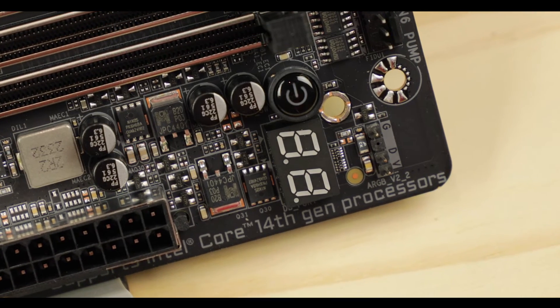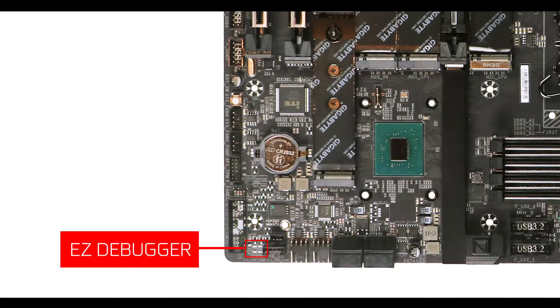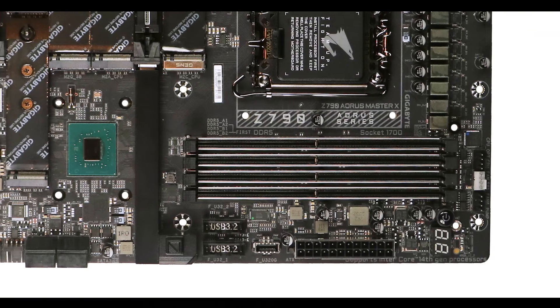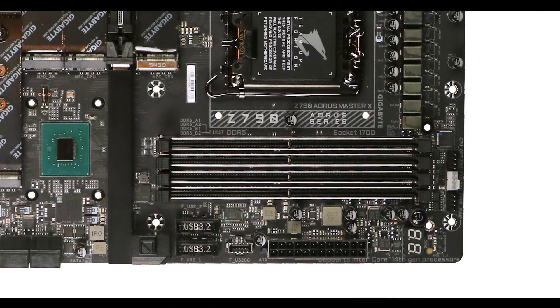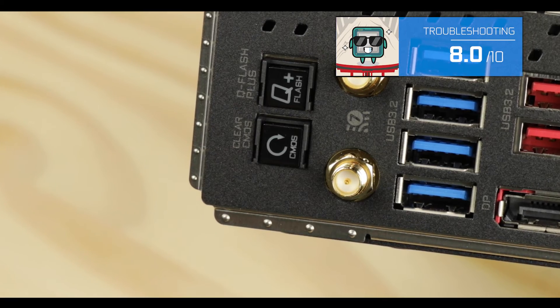Troubleshooting-wise, we do have everything a 500-dollar motherboard demands, meaning our first-aid easy debugger for a lazy guided troubleshooting assist. But more importantly, we do have an error code screen which will refine that quest to the very reason why this thing refuses to satisfy your gaming needs. Other than that, we've got our nice power and reset buttons, as well as the already mentioned clear CMOS and flashback button seen on the back IO.